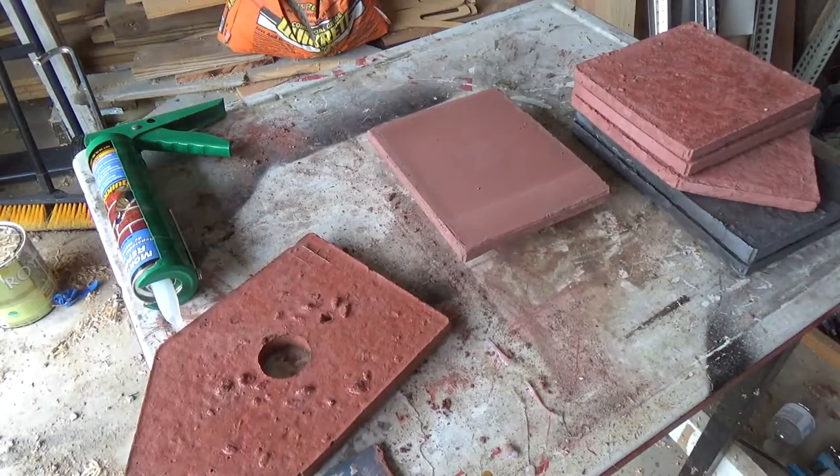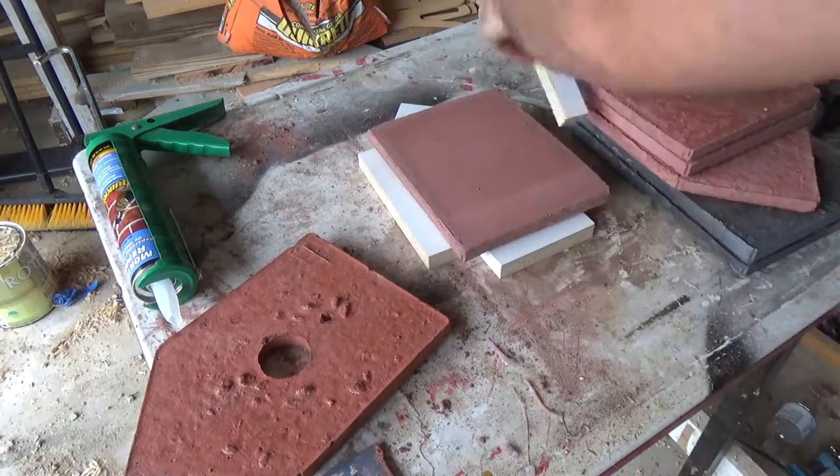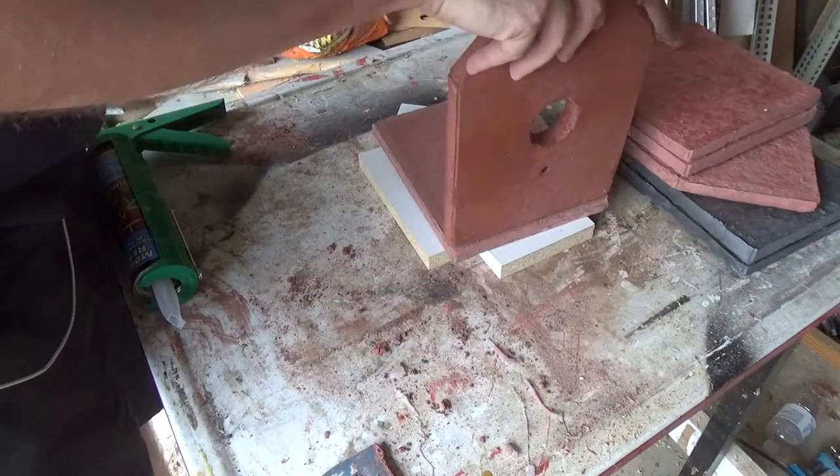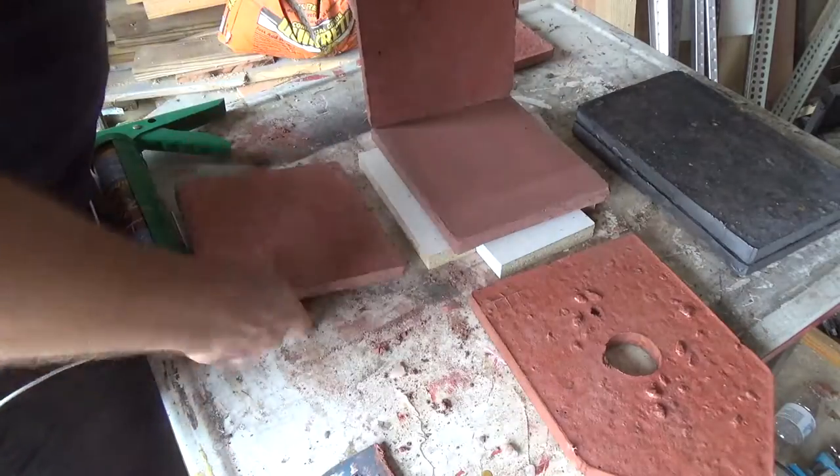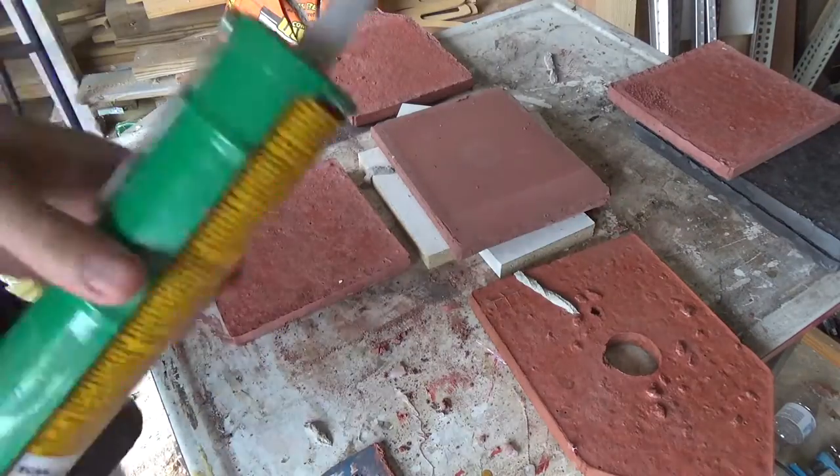To put it all together I used some Quikrete mortar repair which comes in a caulking tube. I felt that was going to be the easiest thing and it actually worked really well for this process.